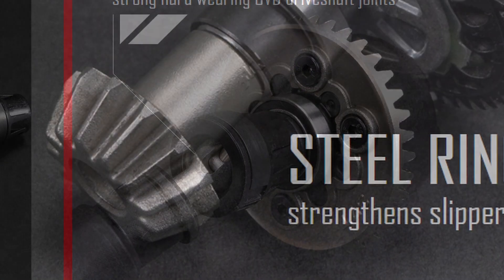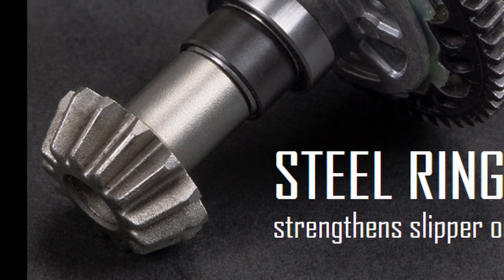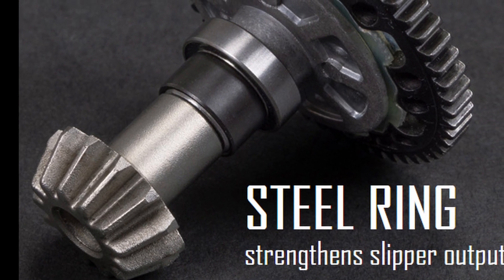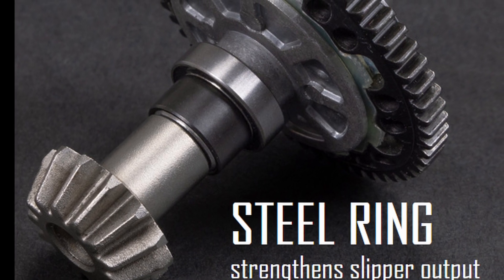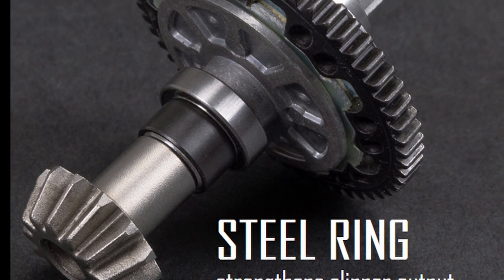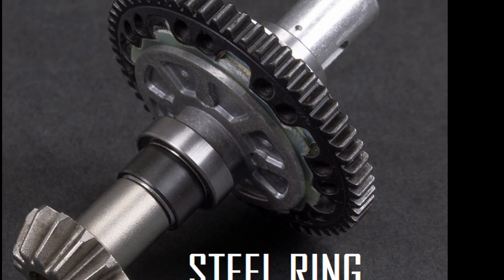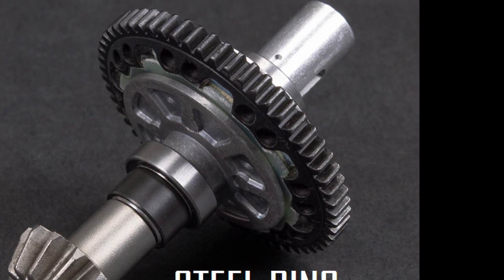Still a big upgrade from plastic though. Those are going to attach to a steel spur gear, which is great to see, but unfortunately it's attached to a slipper clutch, which is not great to see. I was really hoping to see a center differential here, but that would have required a complete redesign of that motor mount area, so I'm not that surprised they didn't update it. It is a little bit disappointing though.